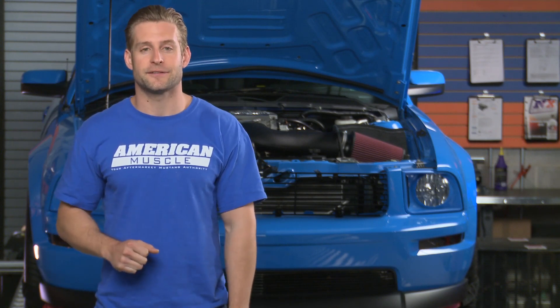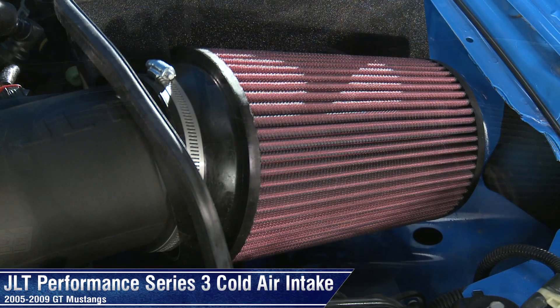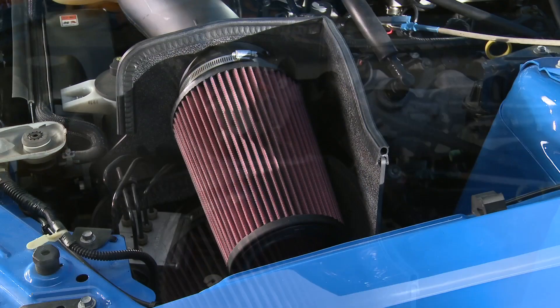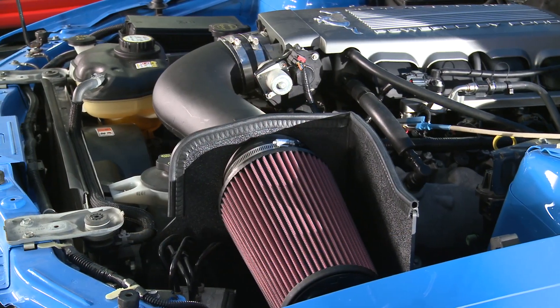The Series 3 from JLT is for the Mustang enthusiast with all out performance in mind. The price is very competitive with some of the other cold air intake kits on the market today, especially when you factor in how well it performs. Of course the added need for a tune will factor into the overall price in the long run, but if you're looking to make the absolute most out of your naturally aspirated or supercharged 3 valve 4.6 motor, then the Series 3 is definitely worth checking out.